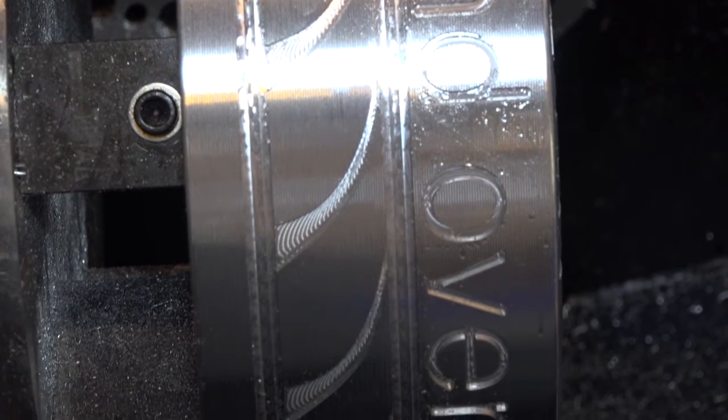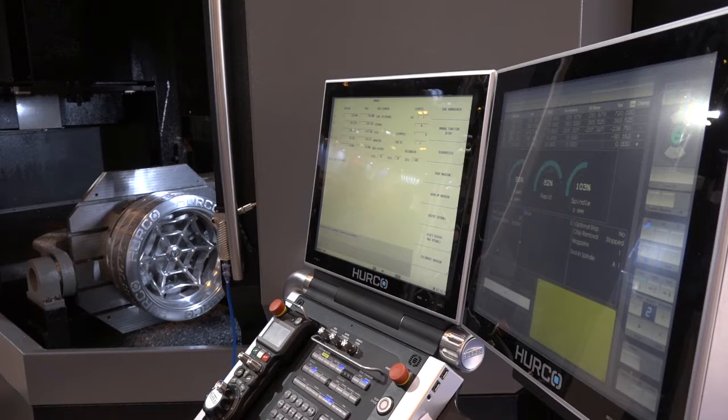And this is going to be a popular seller for you? Yeah, we think so. We've been launching it around Europe. This one we've had to borrow from Germany and they're sold out this year, so I just borrowed their demo machine to show people what we're bringing out in the future.